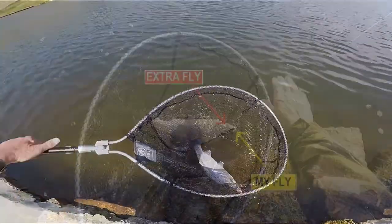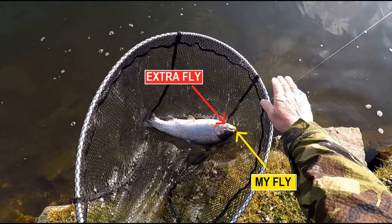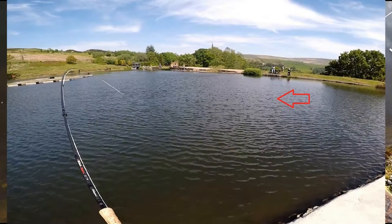Barbed flies are a problem for trout because if they snap you off, they go with the fly in the mouth. It'll stay there and will come out eventually, but for the foreseeable future that trout will be going around with a fly in its mouth. As you can see from this picture, I brought a trout in — it's in the net — and on the right-hand side is my fly, and on the left-hand side is a fly from somebody else from when he was snapped off.